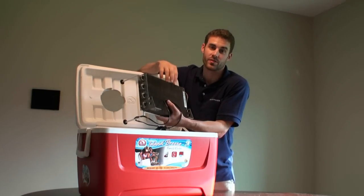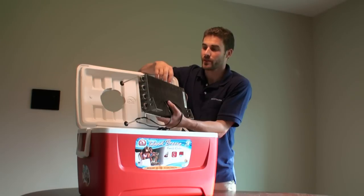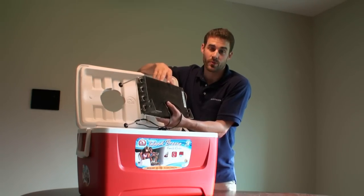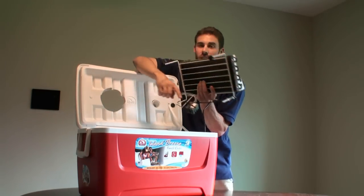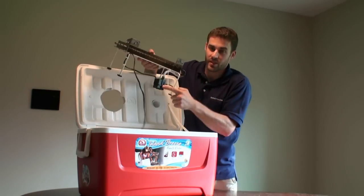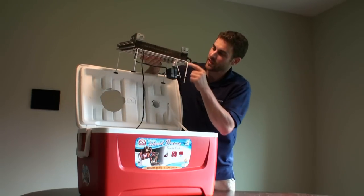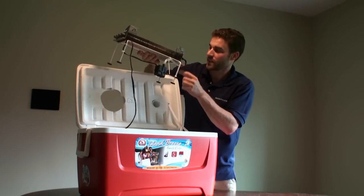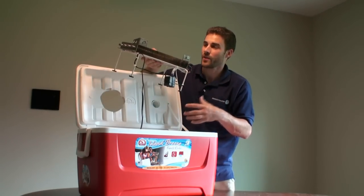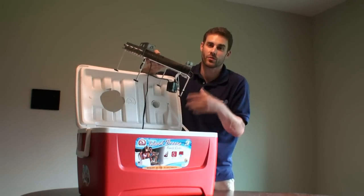I could use this to radiate heat by pumping hot water through here, or I could use it to absorb heat from the air by pumping ice water through it. The way this works is I have a fish tank pump at the bottom — it's a very small one — and it just pumps into the inlet on here and comes out the outlet. It cycles through slowly enough so you're not drawing all the heat off too quickly. You want it slow, not fast.